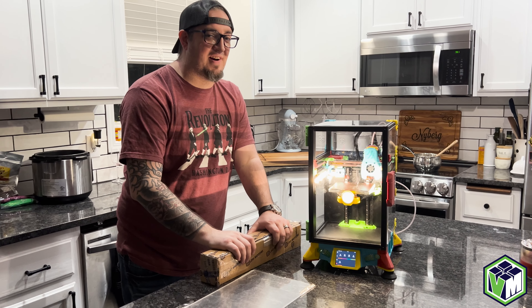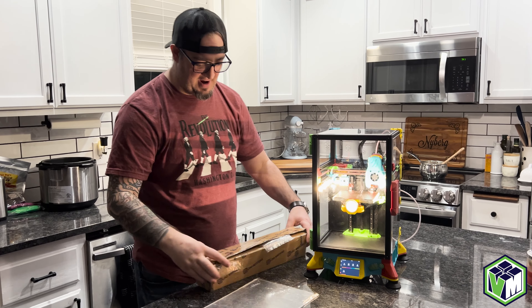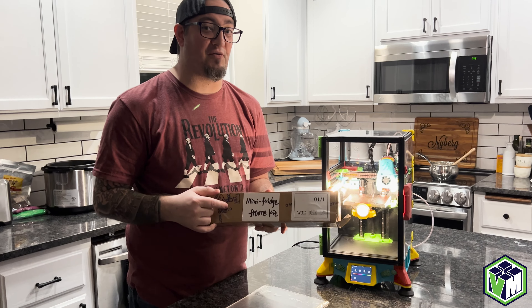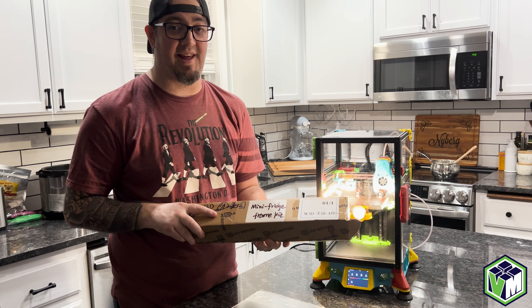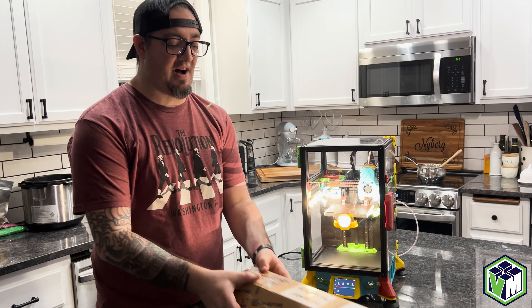Hey YouTube, it's me Kyle with We're On Water and we got the V0 back and we're doing mini fridge. This is the official first actual LDO licensed mini fridge kit I have in my hands from West 3D, and we're going to make sure that everything fits so that West 3D can have these in stock.